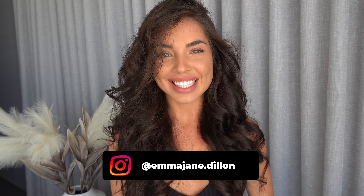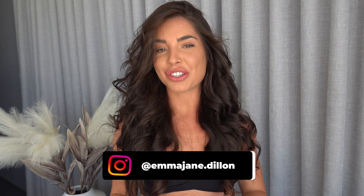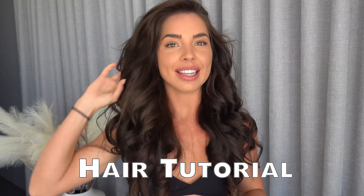Good morning! I'm jumping on today to do a highly requested hair tutorial — how I do my hair in these nice voluminous, loose, textured curls. I often wear my hair like this, and the amount of comments I get on YouTube and on my Instagram about how I do this style, the amount of pleas for a tutorial — I thought I'm going to have to do this.